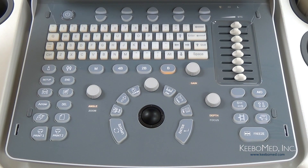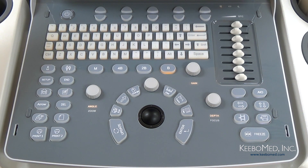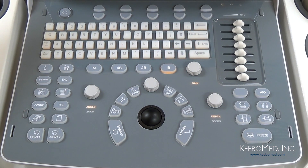Let's take a look at the keyboard layout. The keyboard is set up to allow quick and easy use. The majority of the keys are one-touch keys that simplify the operation and save time.